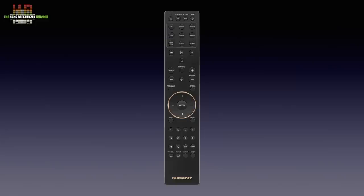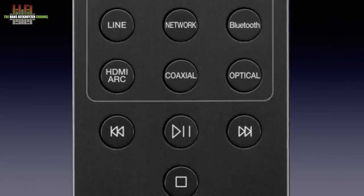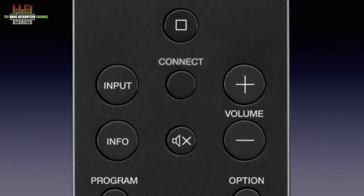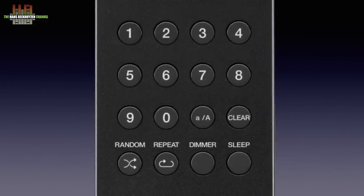As is often the case with streaming amplifiers, the Model 40N can be operated from the front panel, using the infrared remote or the HEOS app on a tablet or smartphone. For streaming only, the app is needed to choose the music. For all other sources and for setting preferences, the beautifully built infrared remote can be used. It lets you select inputs, control streaming, set volume and set preferences, and even lets you select tracks if you have a Marantz CD player.